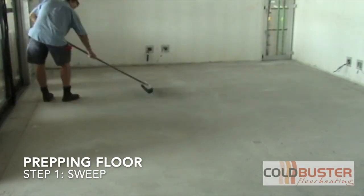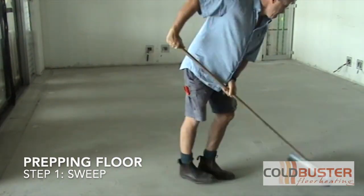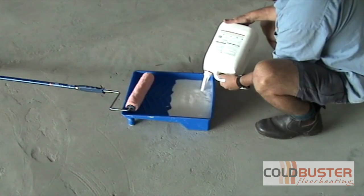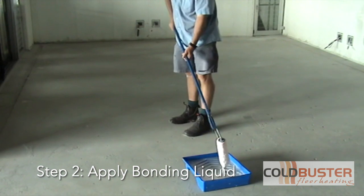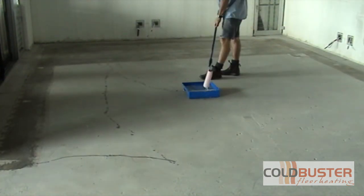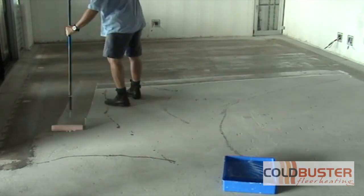Ensure the area that you want to install the heating is nice and clear, so give it a good sweep and then apply some bonding liquid to ensure good adhesion of the product to the floor.